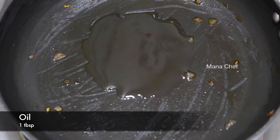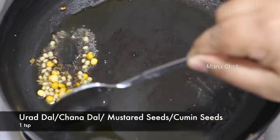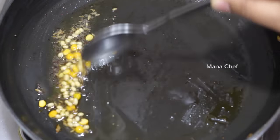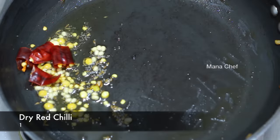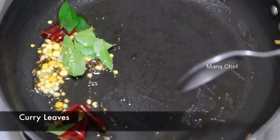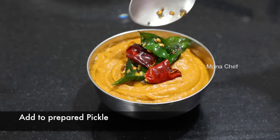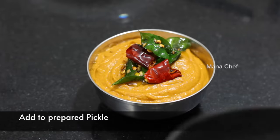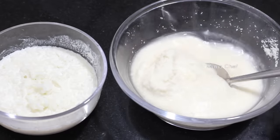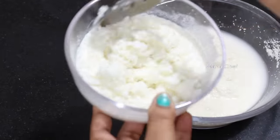Put the oil in the pan. Set the oil in the pan. Put the saucepan in the pan.